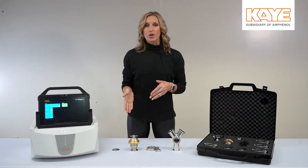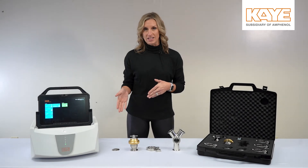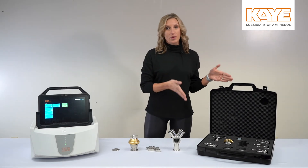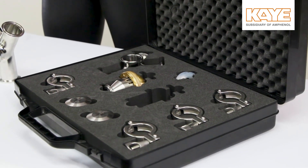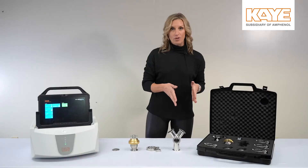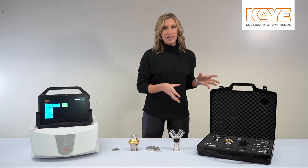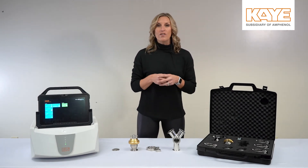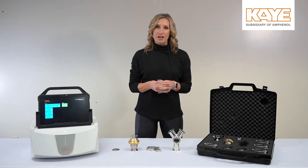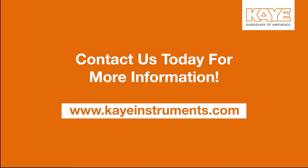With the K Feed-Through, you have a great way to feed your thermocouples into your autoclave to run a validation study. With the Feed-Through Kit, you have the ability to add not only 18 thermocouples but up to 36, and also add a pressure transducer — it's really everything you would need for an autoclave mapping. If you have any questions, feel free to reach out to your local account manager or visit us on the web at www.kainstruments.com.